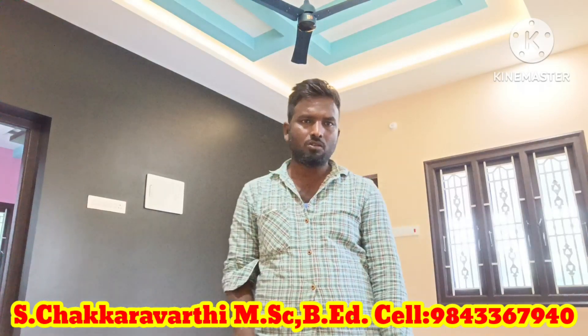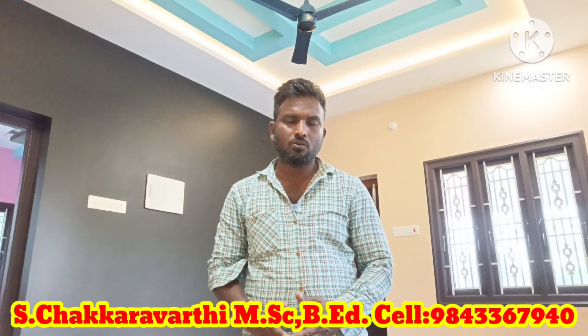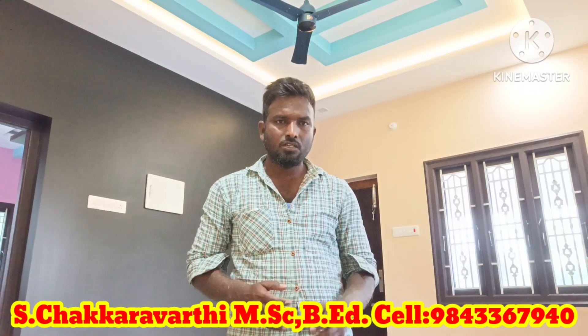In this video, I will show you a dark black color in the ceiling, a false ceiling, a white color, and a blue color.